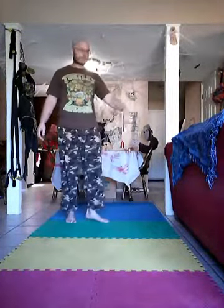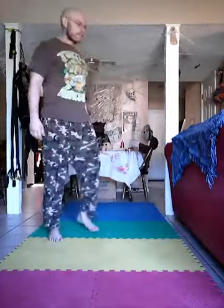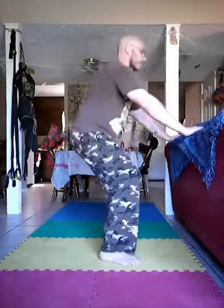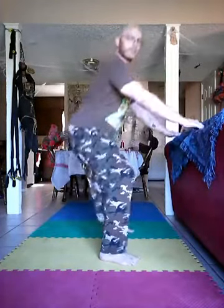You got yourself a little bit of space, you got the couch. Just go ahead and put your hands on the back of the couch and do this one down. This will help you keep your balance so you can sit back on that and then come back up — sit down in an invisible chair.